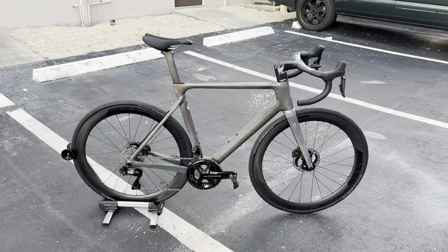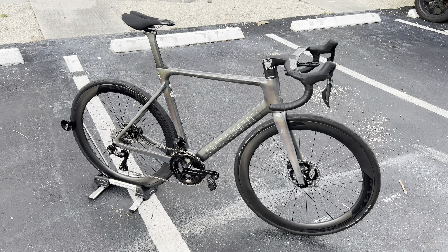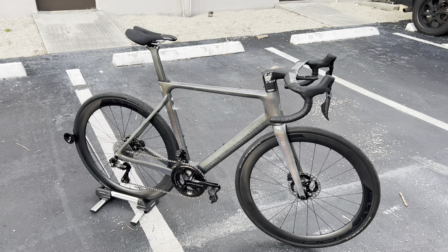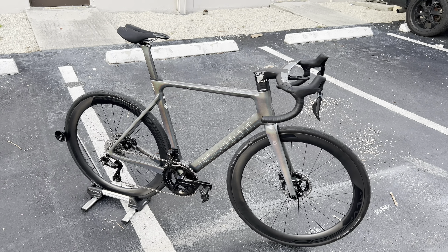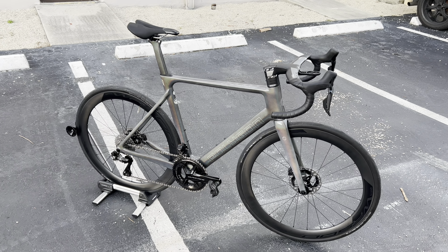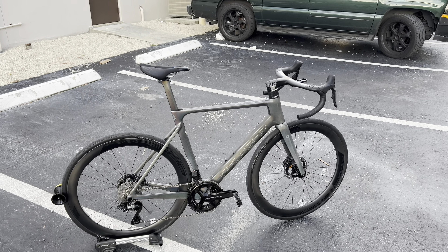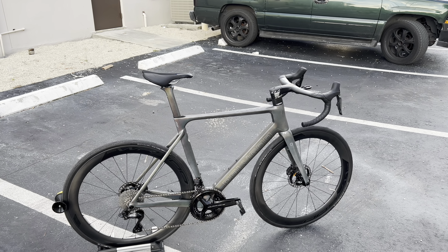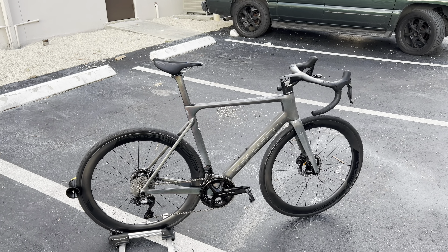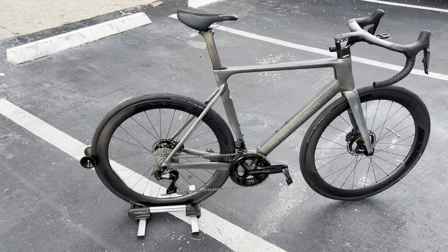This direct-to-consumer bicycle fits in at the Canyon price tag, at the Factor price tag — but we all know those Canyon and Factor bikes are tried and true, they're in the grand tours, they're being used by pros. So what I want to know is how this bike feels and performs. I will be doing a whole video series on it, and a big shout out to Bikes Online. I already got to pedal around the block a little bit, and I'll have an in-depth ride review later on the road.